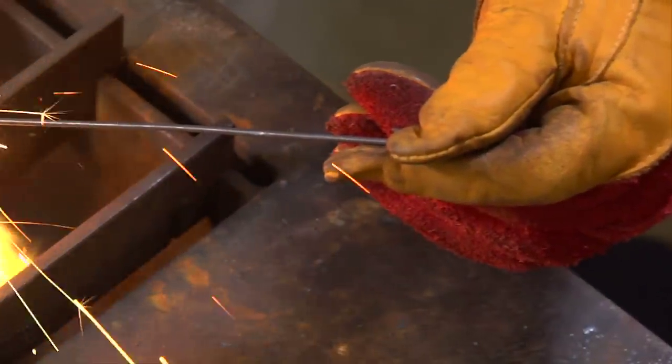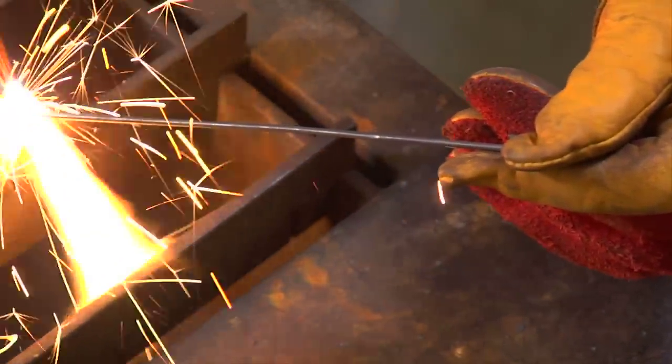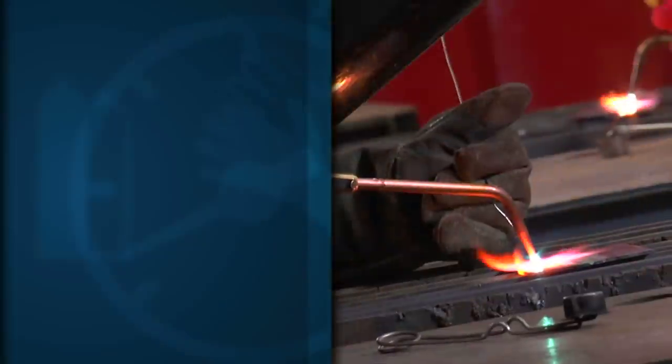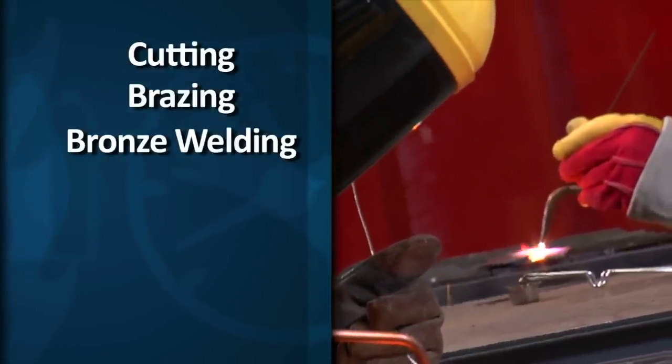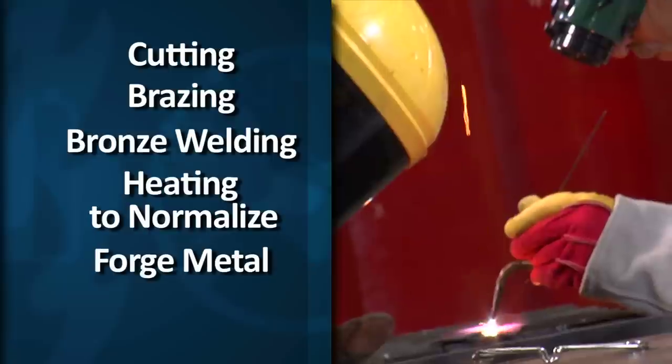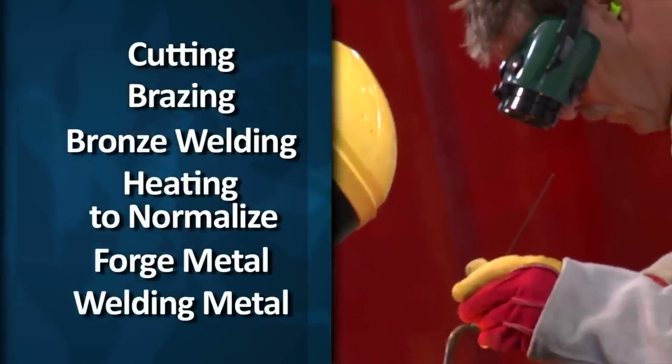Oxy-acetylene equipment can be used for a variety of purposes: cutting, brazing, and bronze welding; heating to normalize, to forge metal, and to weld one metal to another.